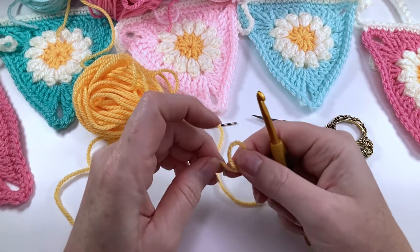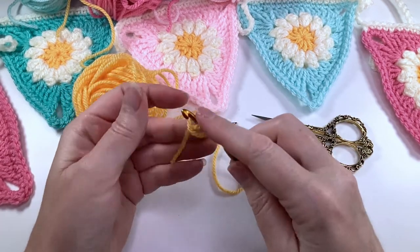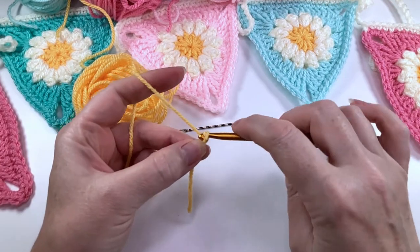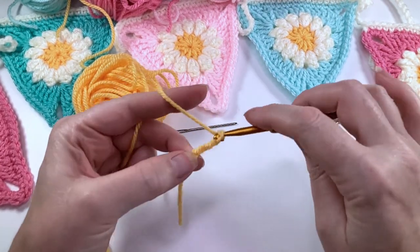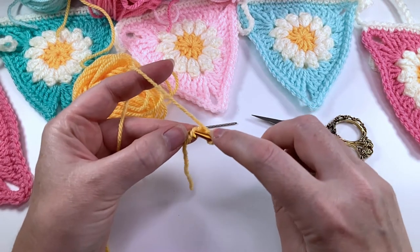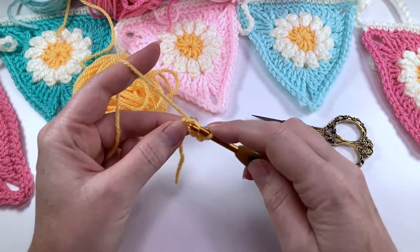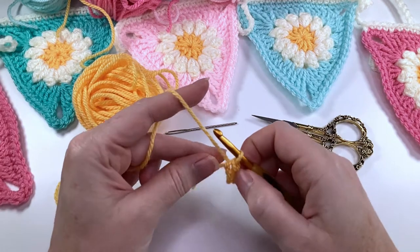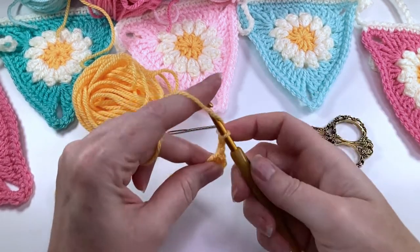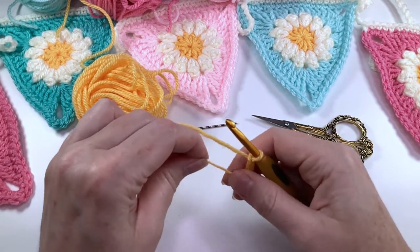We're going to start by putting a slip knot onto our hook and chaining four: one, two, three, four. We're then going to join to that first chain with a slip stitch to form a ring, and then we're going to chain three — one, two, three. This counts as our first double crochet.